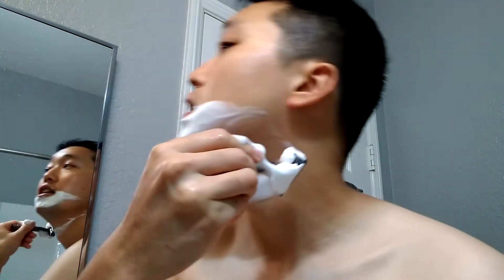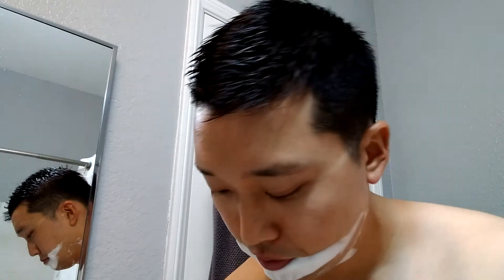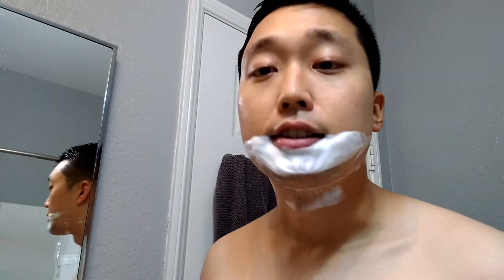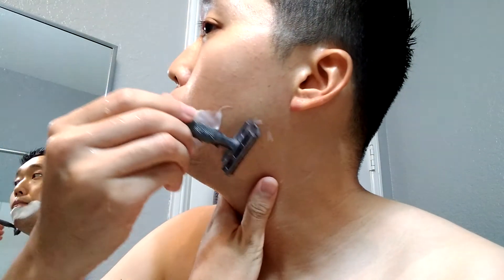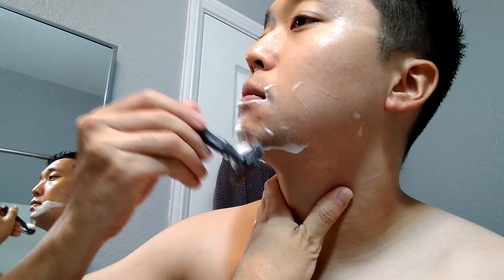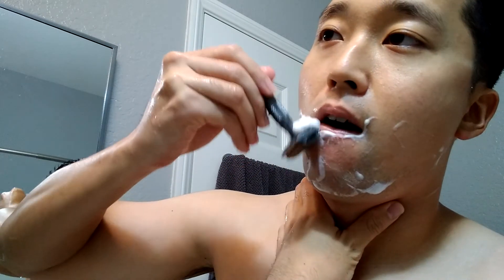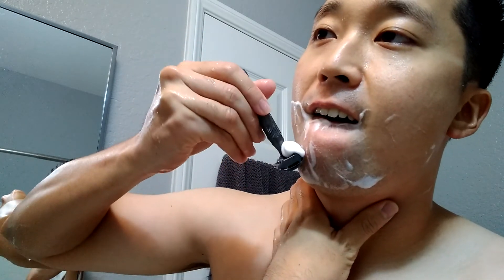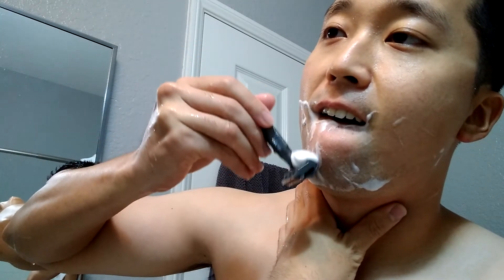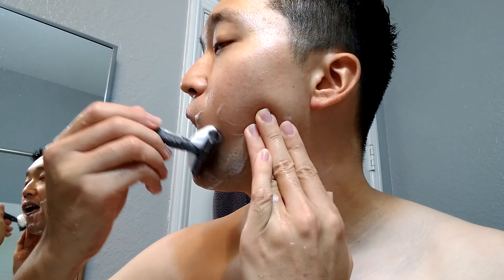The lather is all over my hand, but thanks to the knurling on the handle I'm still able to grip it pretty well. Last cleanup pass on the chin — here we go. Just rinse that off the neck, do some skin stretching. Oh, I almost cut my lip there. Just back here on the neck now.